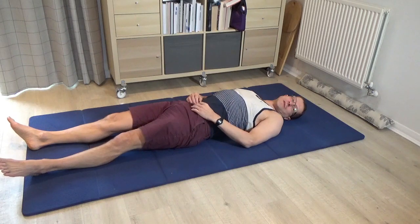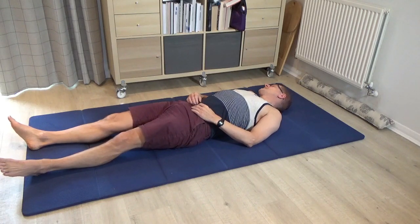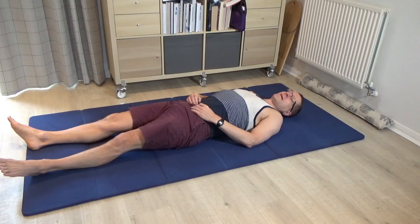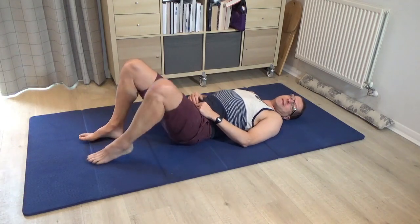When you rest, ask yourself: what's it like to roll the head a little bit from side to side? Then come to centre and bring both legs back to standing.